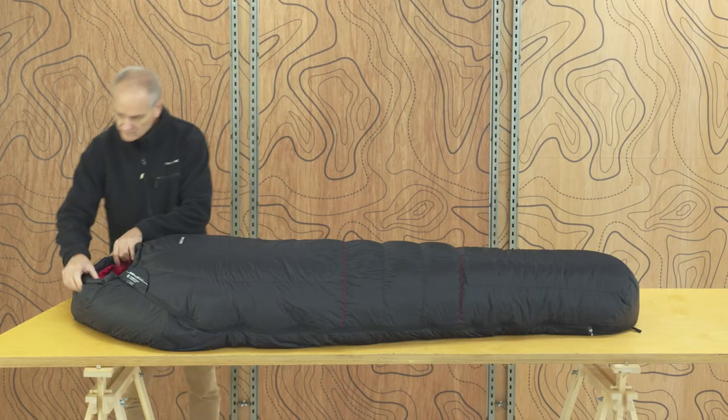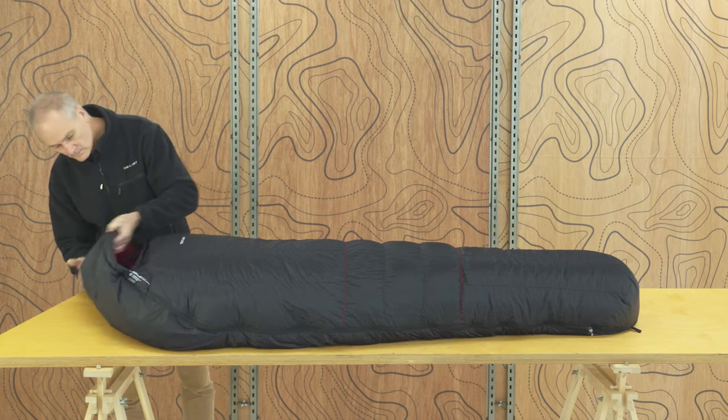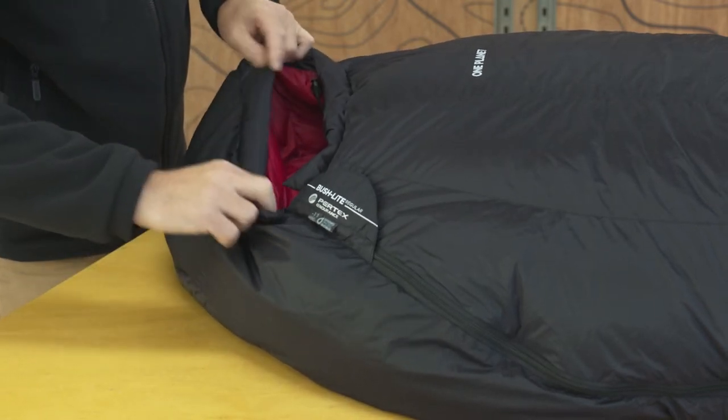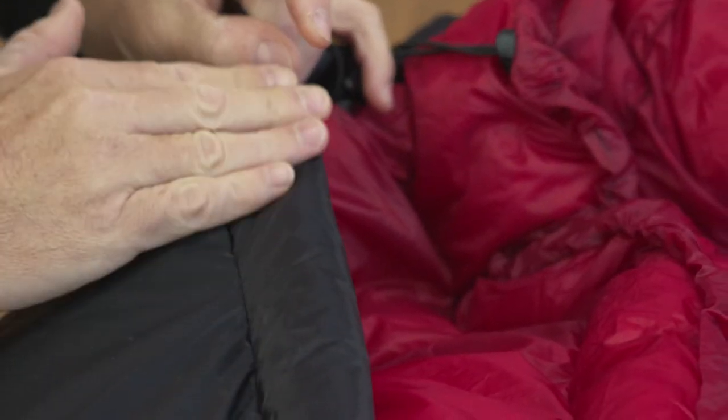The hood is superbly contoured around the head. It effectively covers the forehead and when cinched tight, always leaves enough space for your nose and mouth. The Bush Light has an external hood baffle. It sits neatly around your face to cut wind, an important factor, particularly if you're sleeping outside.